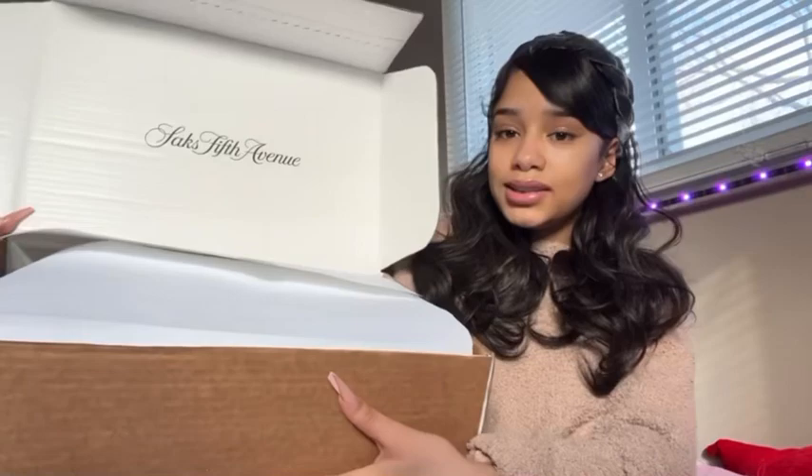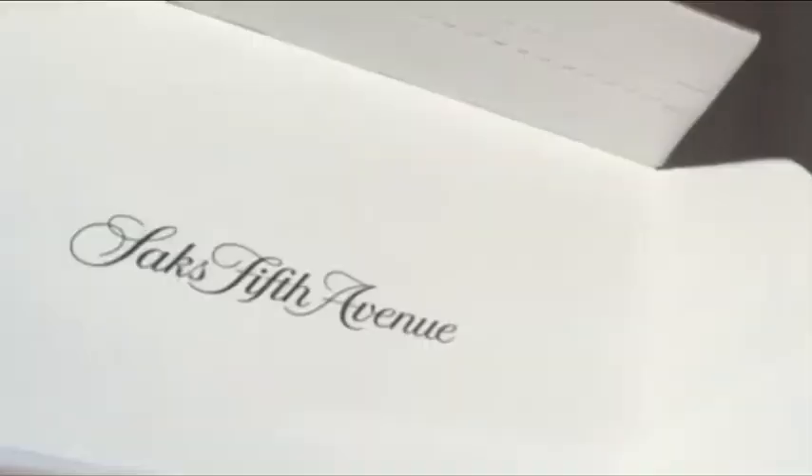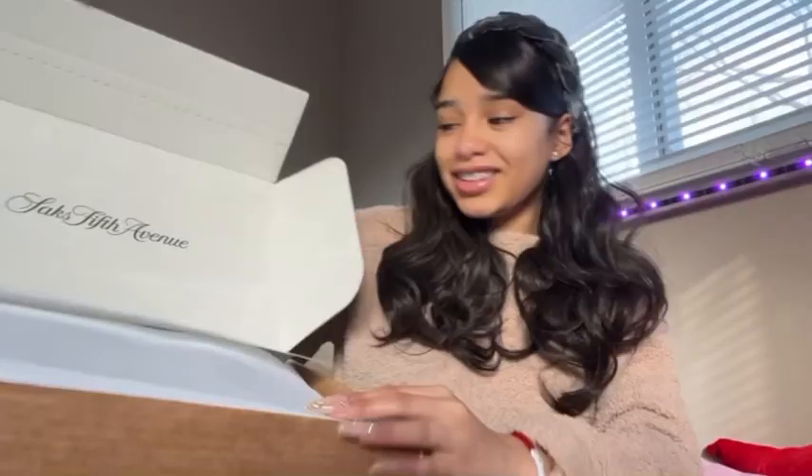So this is the box it came in. I'm going to take them out — okay, so here are the Moon Boots.